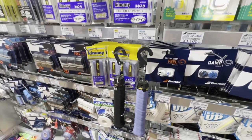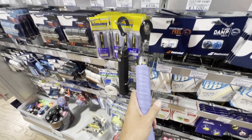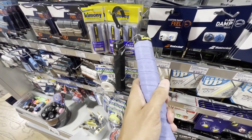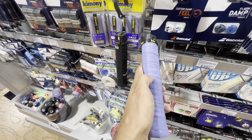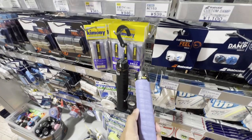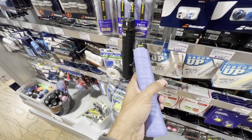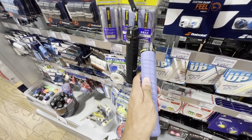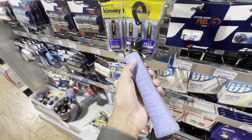Here's a really interesting thing — this is supposed to be a Tourna Grip knockoff, but it feels much, much different. It's actually quite grippy, not as chalky or dry. This actually feels like something I would use. It's a local brand called Kimoni, and I asked the folks working here — it seems to be one of the more popular brands that people tend to buy. I may bring one back just to have a look.